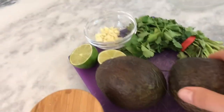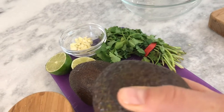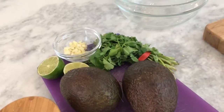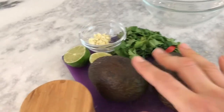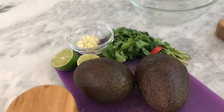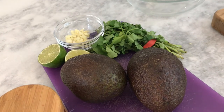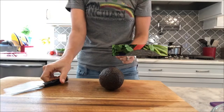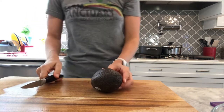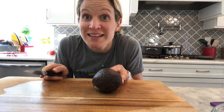Use good avocados so that when you press them they give a little bit. If they're too hard they're not going to peel well. If they're too soft they're kind of brown and yucky inside — that's how you know it's a good one. When they turn ripe I actually put them in my refrigerator and I find that they last a couple more days than if I kept them out.